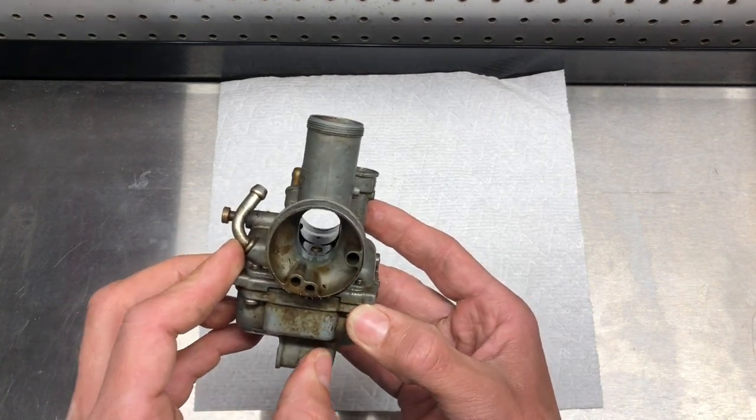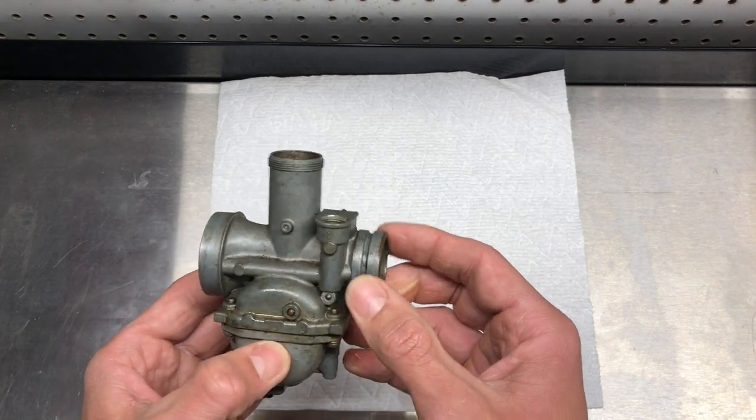We'll go ahead and tear this carburetor down, see how terrible it looks on the inside, then soak it and see how well four dollars worth of Pine-Sol does. It's a KLT 160 with a Mikuni carb on it. In an earlier shot you saw me put some heat in to get the slide to come out.